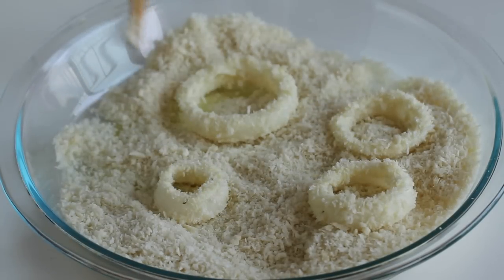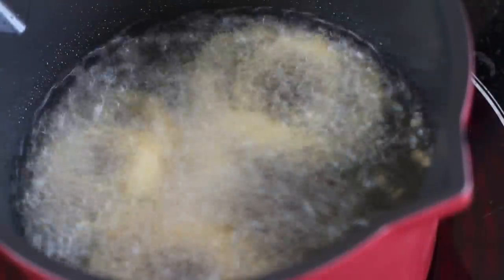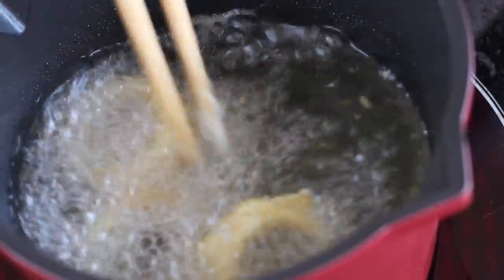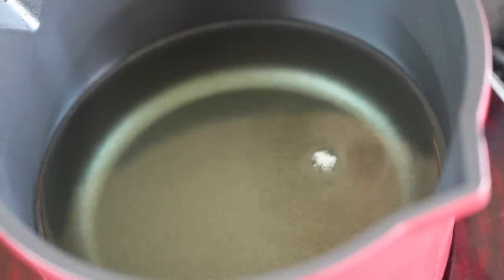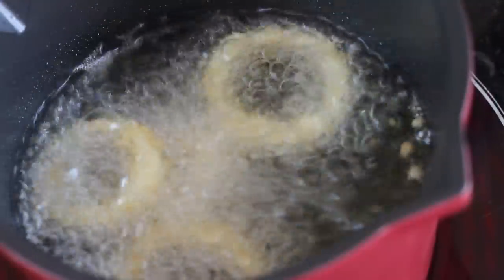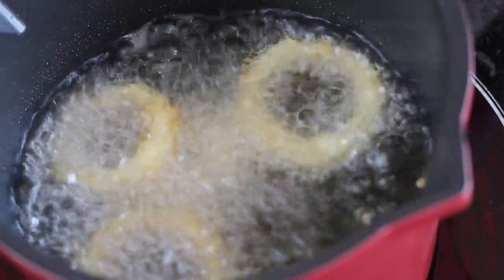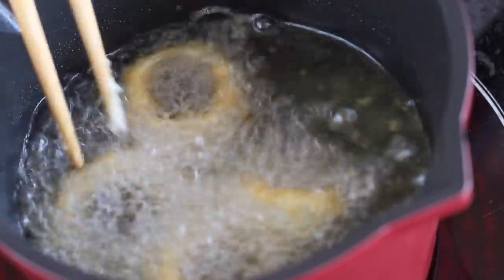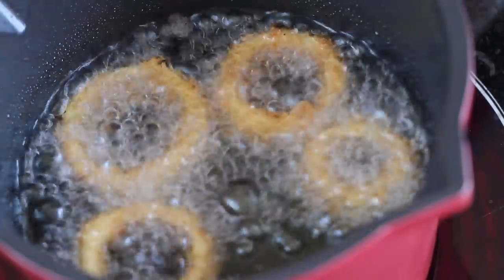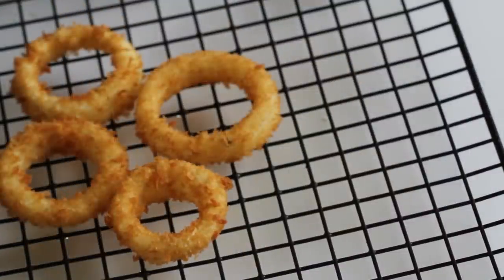Now add the onion rings into vegetable oil heated to 365°F or 185°C. You can drop a little bit of batter into the oil — if it starts to cook with bubbles, it's ready. In a deep heavy-bottomed pan, add about 2 inches of oil, which is enough. Fry until crisp and golden, about 2 to 3 minutes. Transfer to a wire rack over parchment paper or a paper-towel-lined tray.